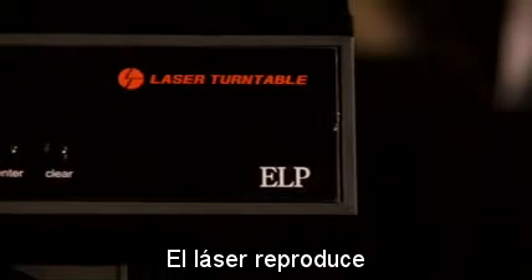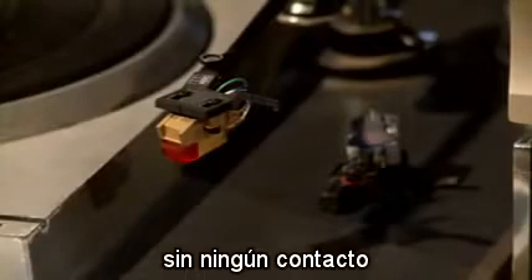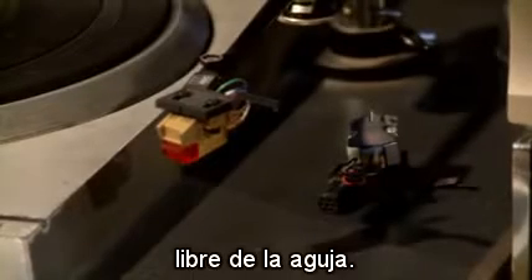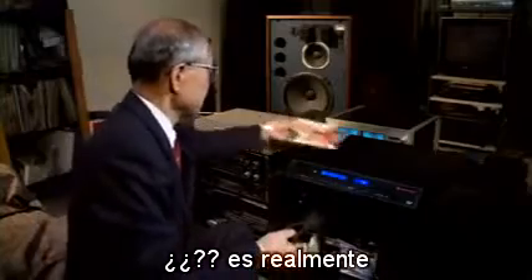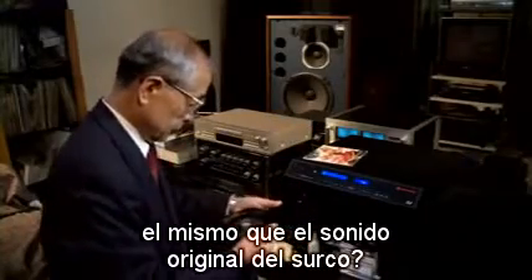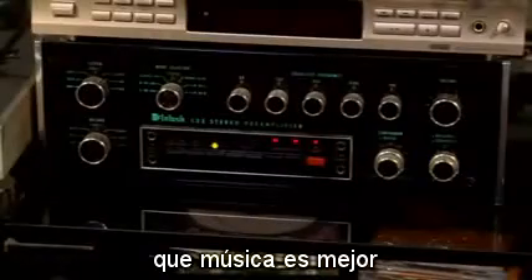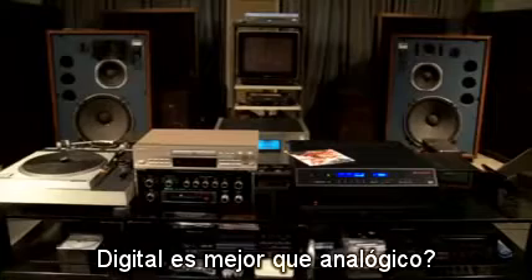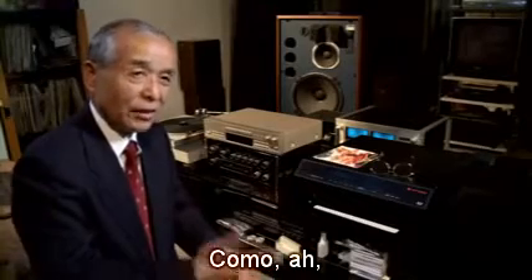This unit is just completed and now ready for outgoing inspection. The laser reproduces analog music without any damage, without any touch — free from the needle. Sound quality is really the same as the original sound in the groove. We cannot say which music is better — digital or analog — like a tiger and a lion.